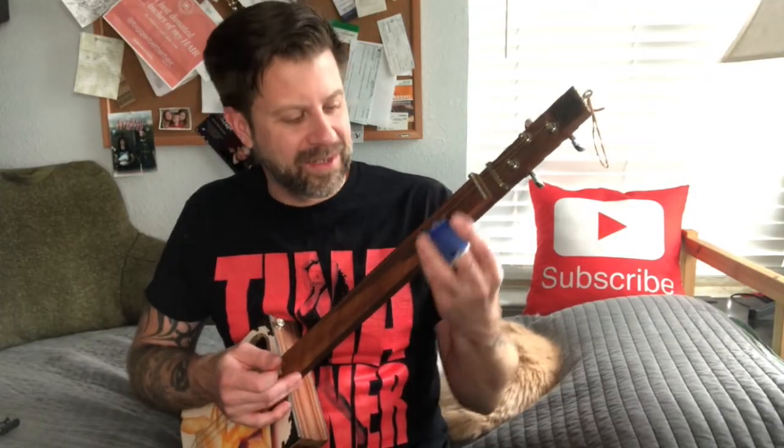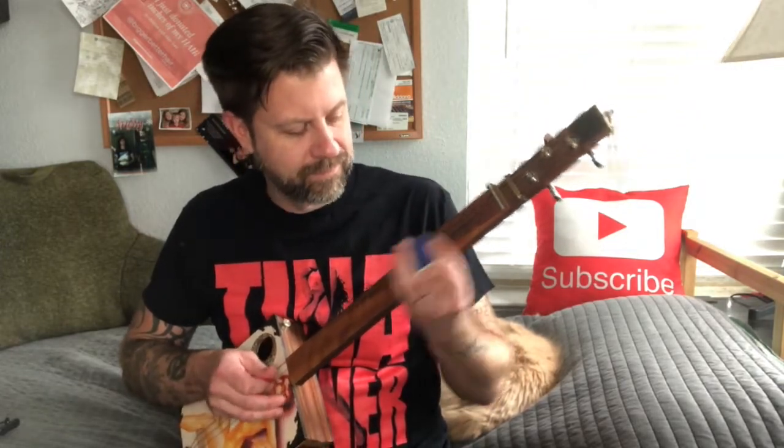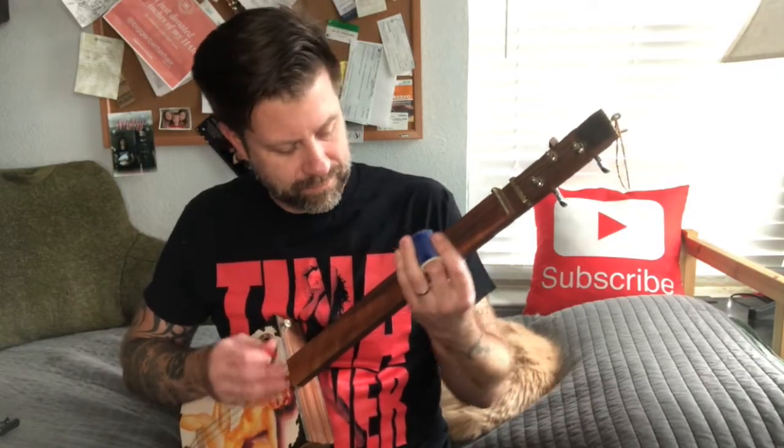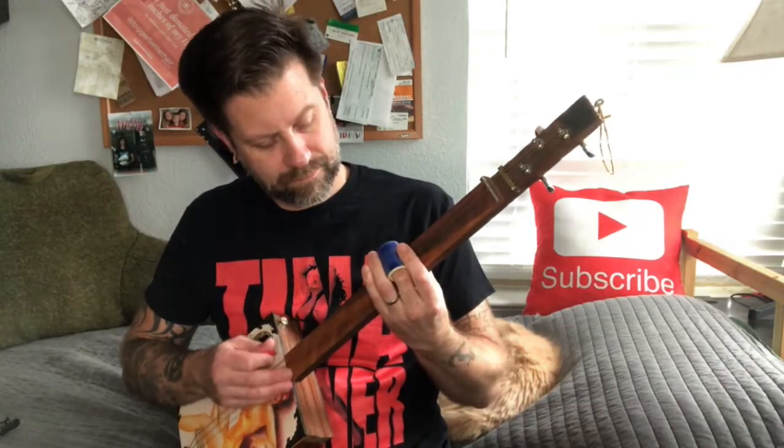That is a great little secret on the three-string fretless. These are just really fun instruments. Don't put too much thought into it — just kind of mess around with that second and third fret area, get that wonderful little blue note, and make it happen. Thanks for tuning in, guys.